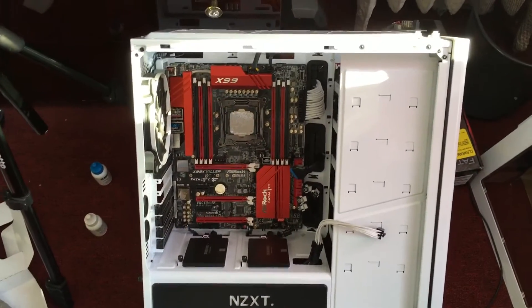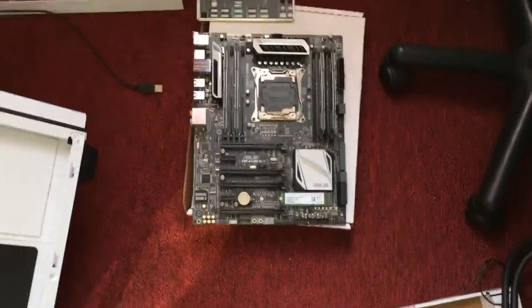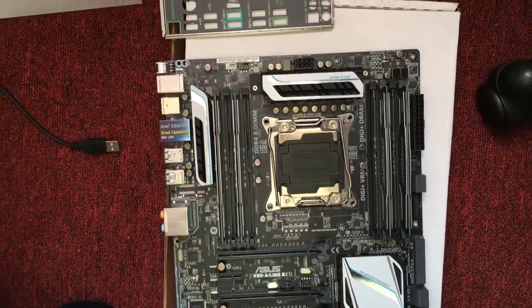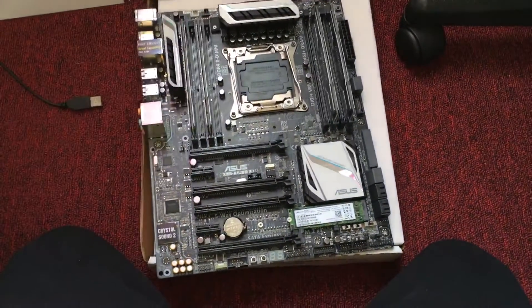So I definitely don't recommend the ASRock X99 motherboard. If you want, you could go with ASUS — the one I have here is an ASUS X99-M, one of the best motherboards and definitely worth getting.